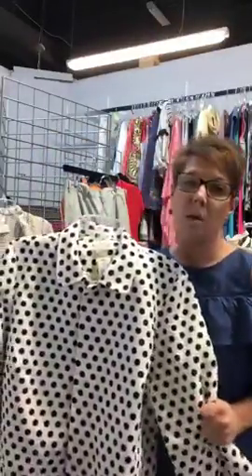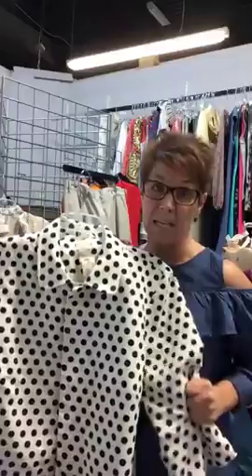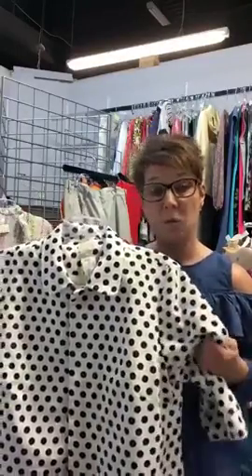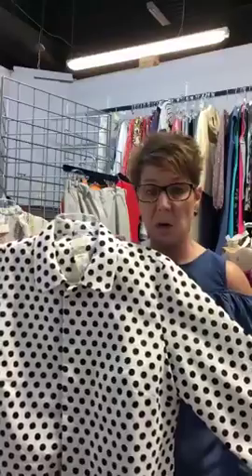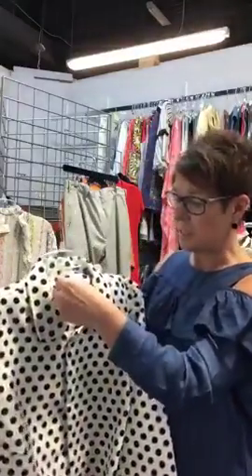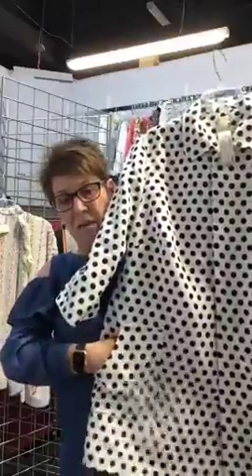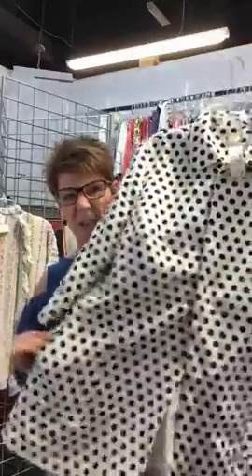It is white with black polka dots, a Chico's size 2, which is about a size 10 — though Chico's varies in sizing. I tried it on and it was a little big, but it gave you that flare to wear with leggings, or you could throw it on as a coat to run errands. It's size 2, priced at $46, and it has great pockets on the side too — I always love a flare top with a pocket to wear with leggings.